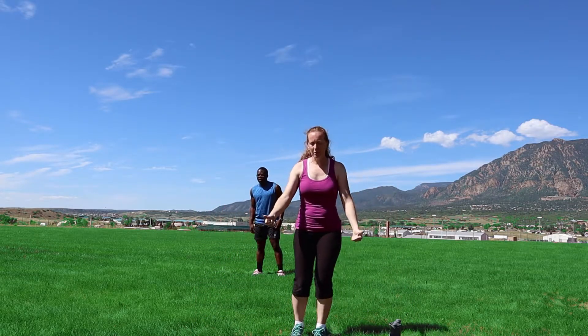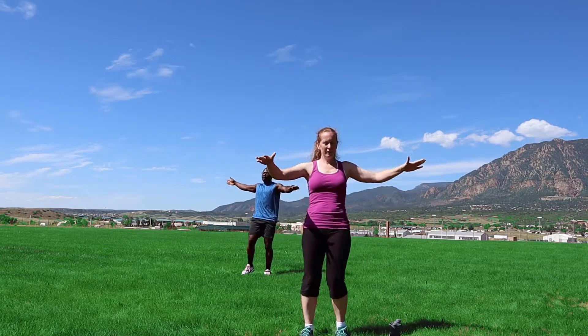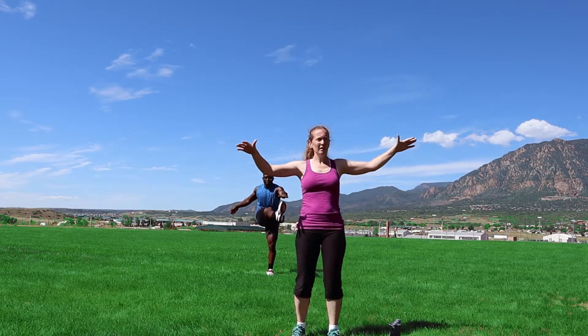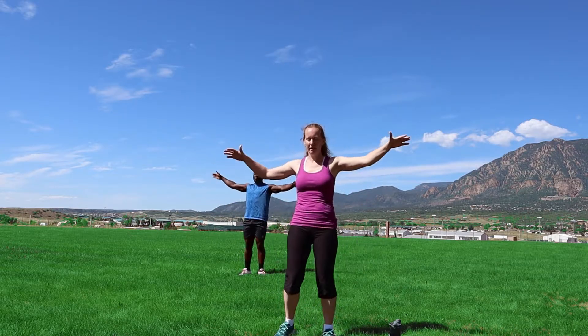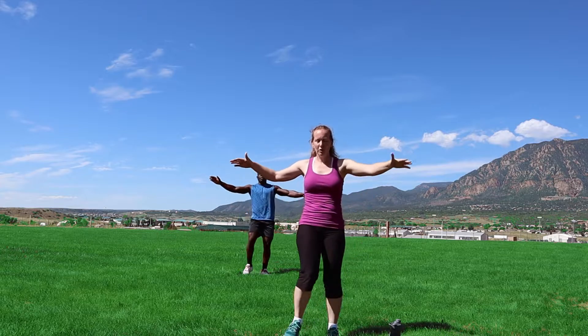Back to the toe touches. Here we go. Nice day — enjoy this day.